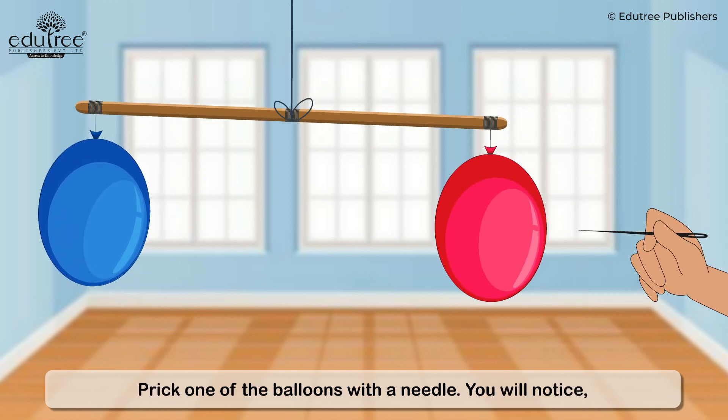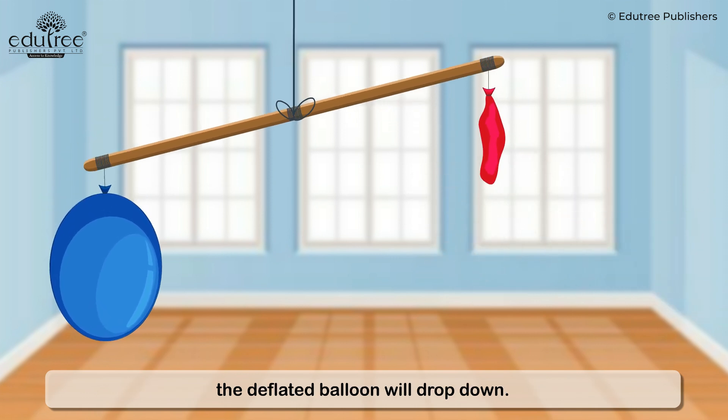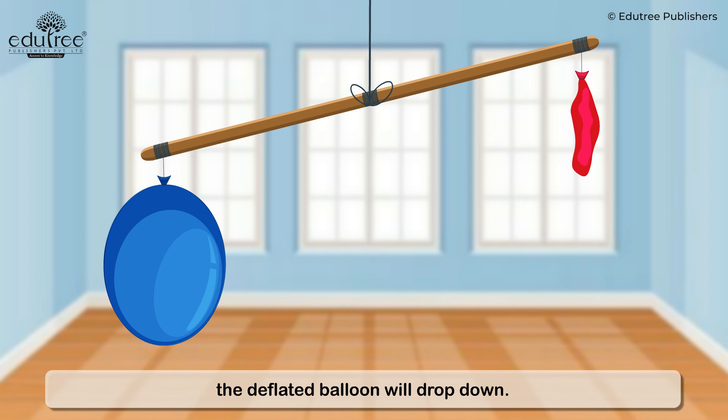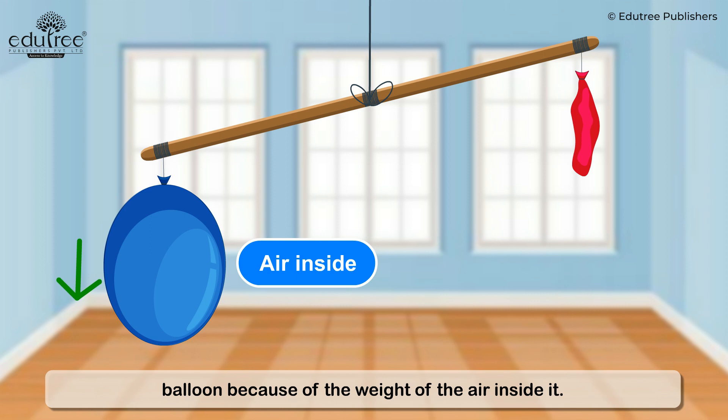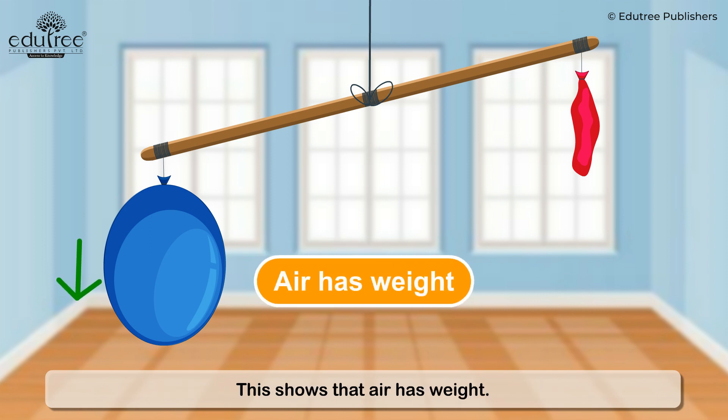Prick one of the balloons with a needle. You will notice the deflated balloon will drop down. The stick will tilt down towards the air-filled balloon because of the weight of the air inside it. This shows that air has weight.